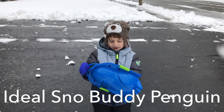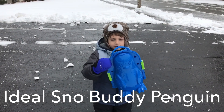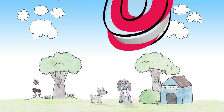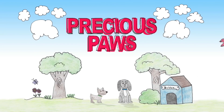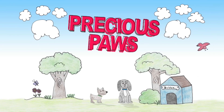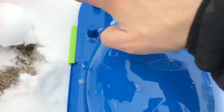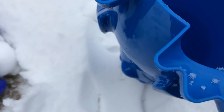Hey guys, today is Clevon here. Today we are going to check out this penguin snowboard maker. So let's check it out. So we have the two pieces together and we have these little blocks in place. And now we're just going to fill this up with snow.